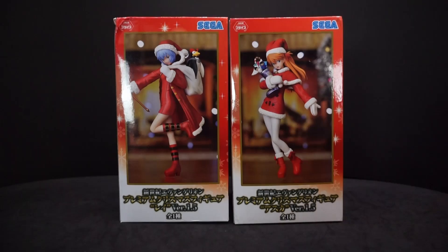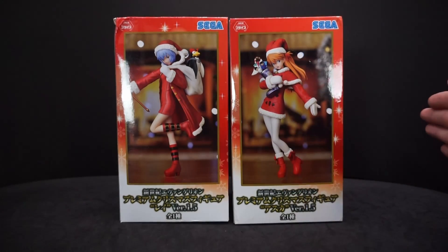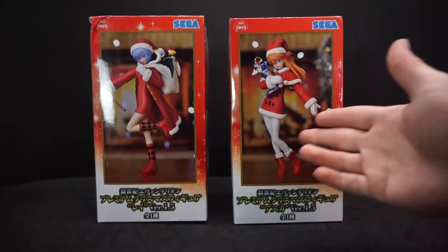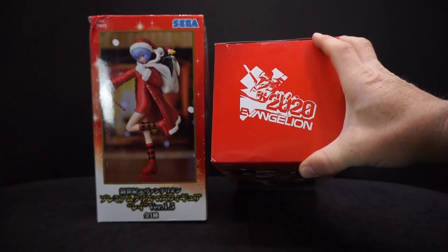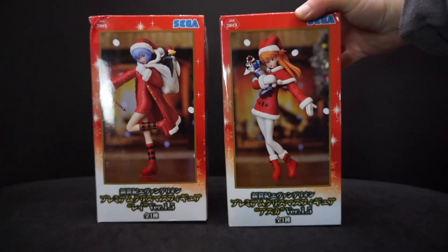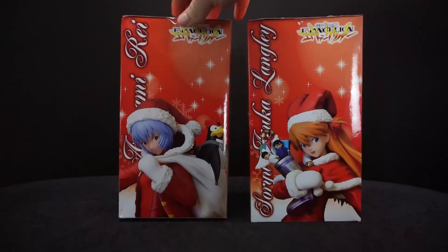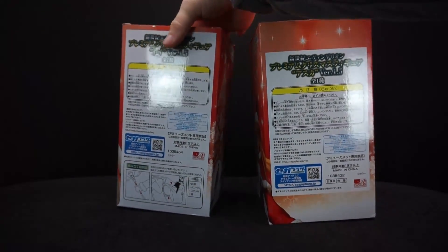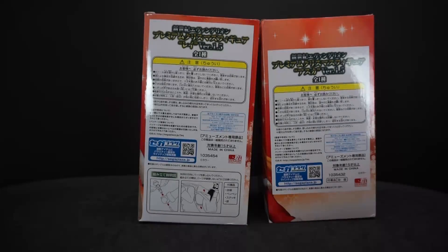There is another version of these where the packaging is a little bit different — I believe it's wider for each one — but I went with these because these are the newer versions, and they're also for the Evangelion 2020 anniversary. On the side of each box you get a nice close-up picture, and on the back you get a bunch of Japanese text.